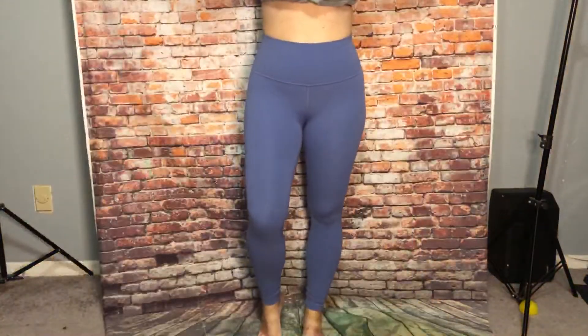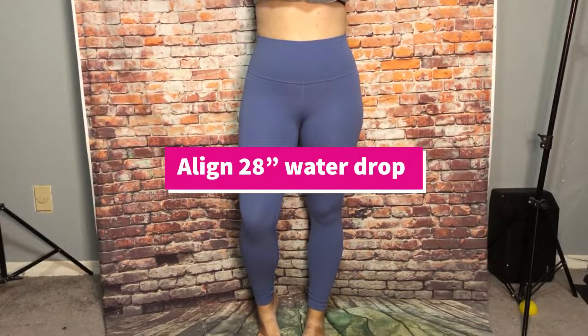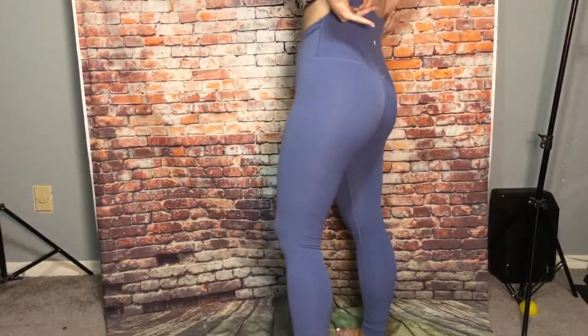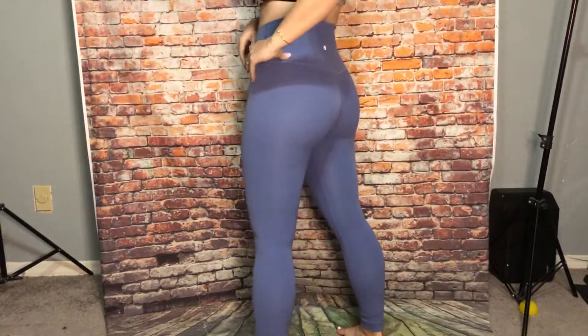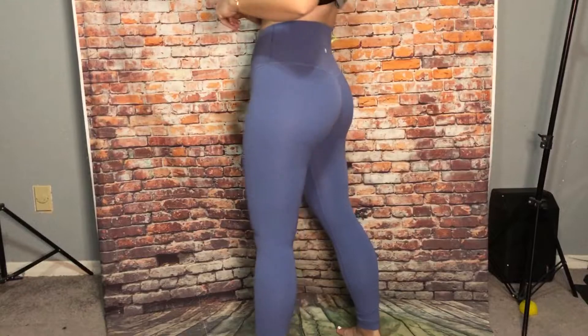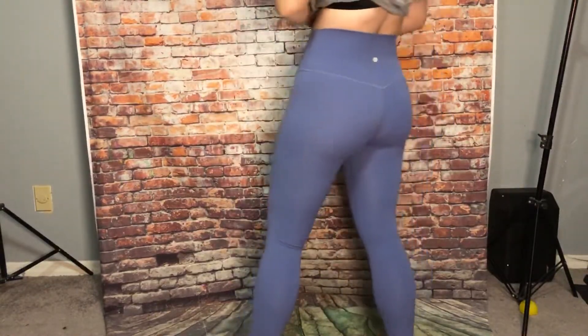One of my favorites are the Water Drop color — these are Align 28 inch. These are very popular as well, really pretty sky blue, like a watercolor. Hits the knee — Water Drop.